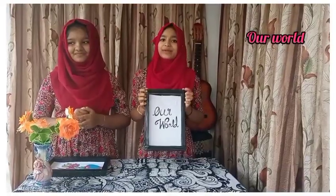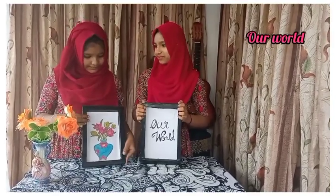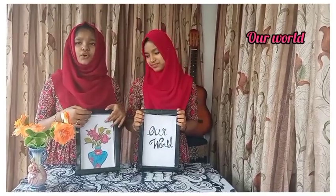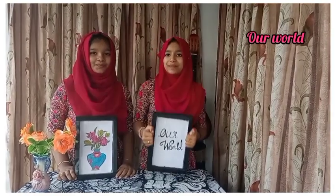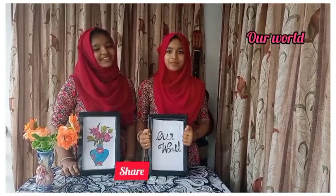This is our frame here. If you want to make a frame, you can stick with the frame. If you want to make a frame, you will have a choice. Please like, comment, share and subscribe.